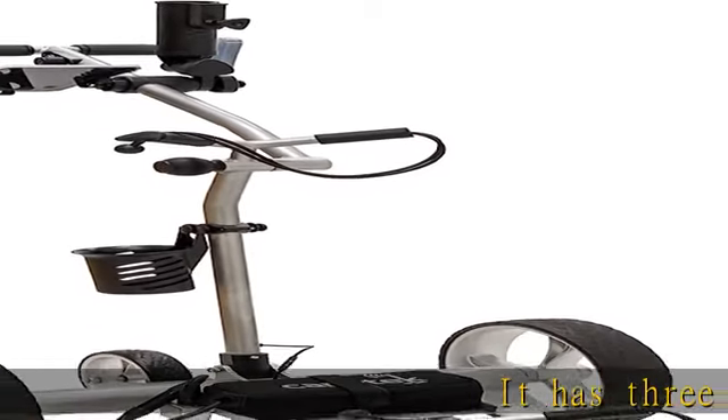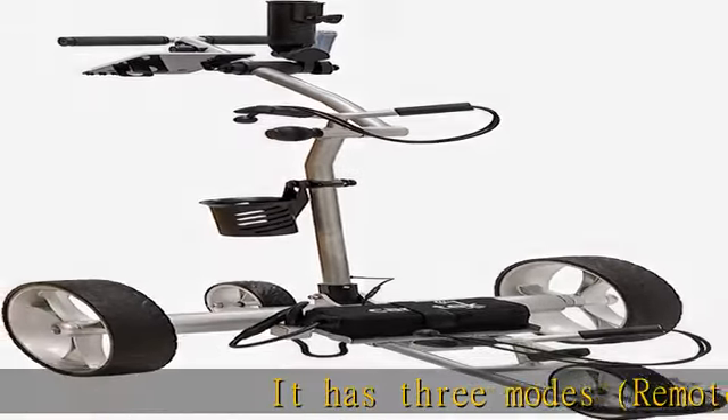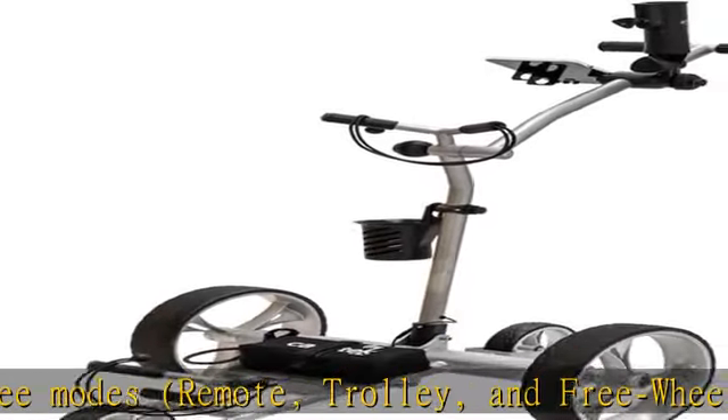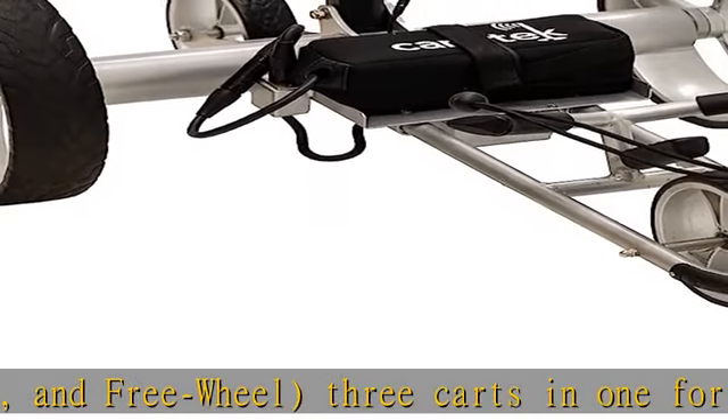It has three modes: remote, trolley, and freewheel — three carts in one for the ultimate value. Dual 240W motors and anti-tip wheels are standard, so you don't have to worry about hilly courses.